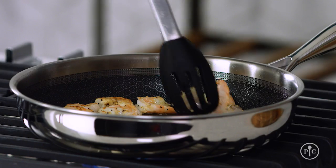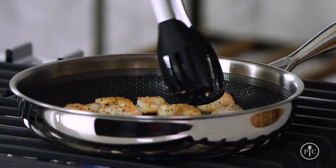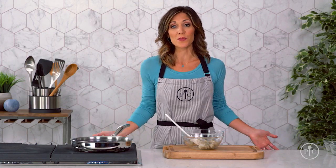Searing is a really fundamental cooking skill where you cook food — usually meat, poultry, or seafood — at a high temperature until it develops a crust. It's the quickest and easiest way to cook shrimp and it gives them really great flavor.